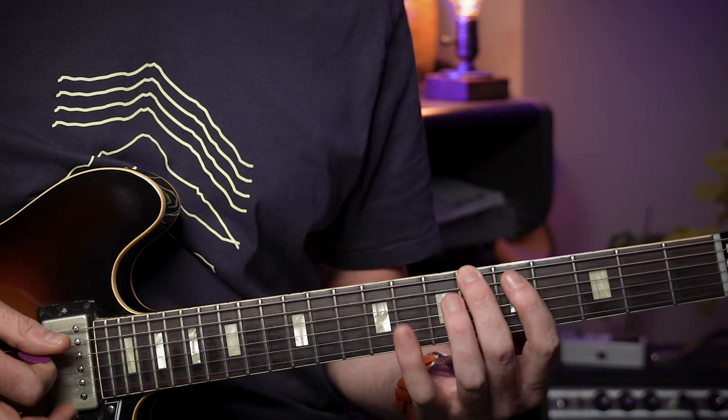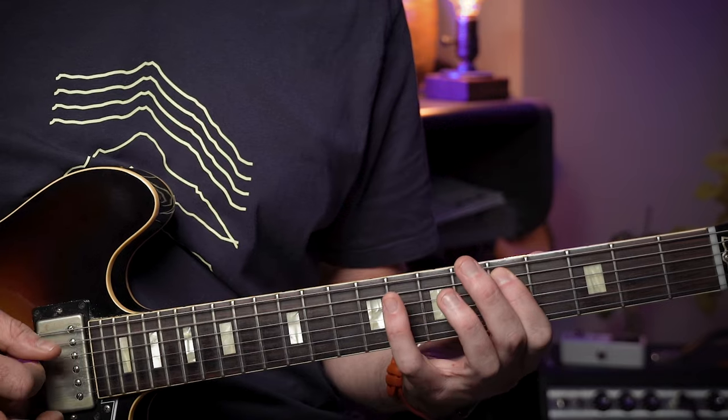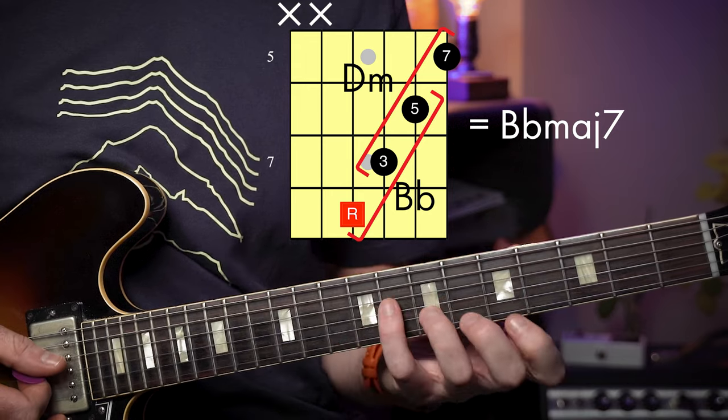This concept is essentially stacking triads and it all starts with our trusty major triad. We're going to start with a Bb major triad, so that'll be Bb, D and F, and then we go to the second note in that triad and build a minor triad — that'll be D minor. Then we go to the second note in that triad and build another major triad, so that'll be F. Now the first powerful concept to really grapple with is that if we combine our first two triads, Bb and D minor, we'll end up with a Bb major 7 chord, and you can see it with this shape.